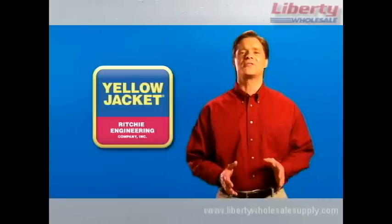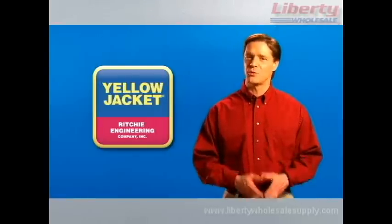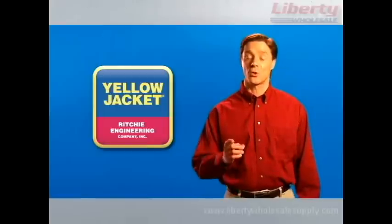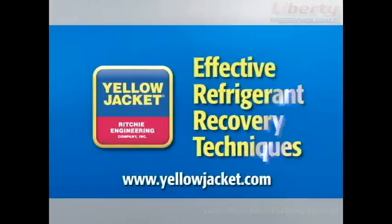Thanks for taking the time to learn more about refrigerant recovery. You can trust Yellow Jacket to provide you with the best tools and training to do your job right. Thanks for viewing.